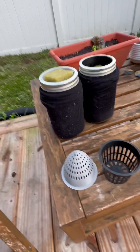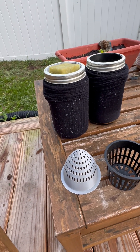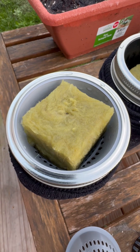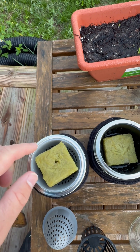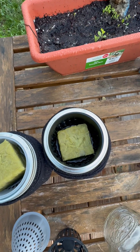I put some old socks around the mason jar — I saw that somewhere and thought that was a pretty good idea. The rockwool has a little hole in the top. Put a couple seeds in there. I'm actually gonna finish massaging this one closed a little bit — just to keep that sealed up there. And this one I've already done that on.